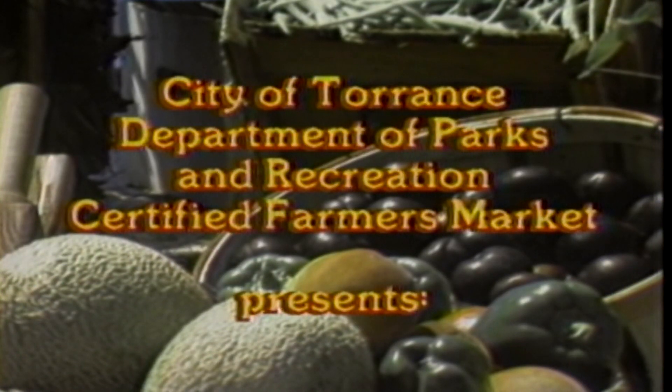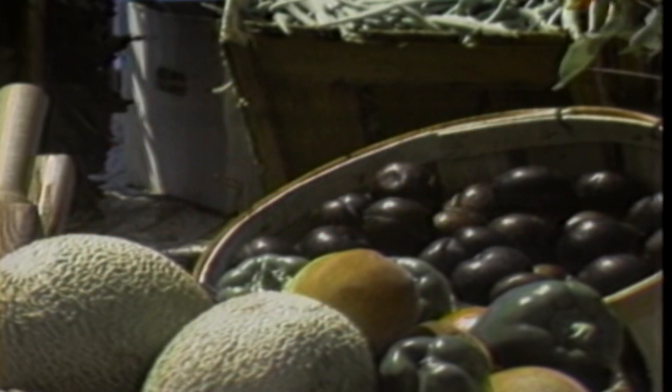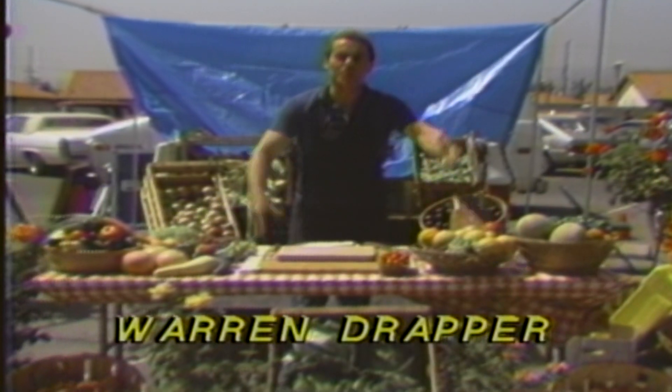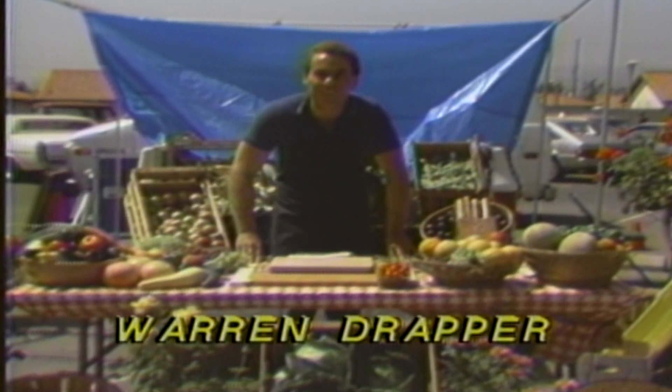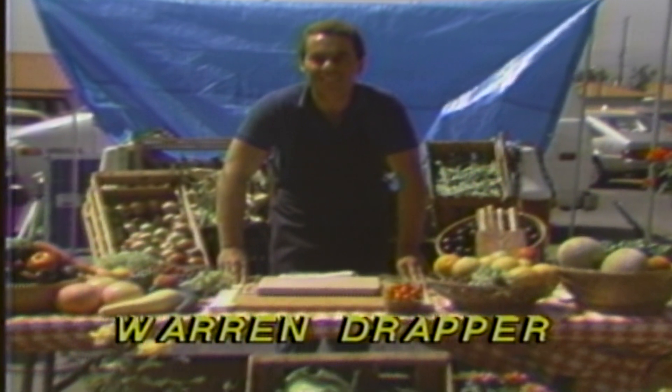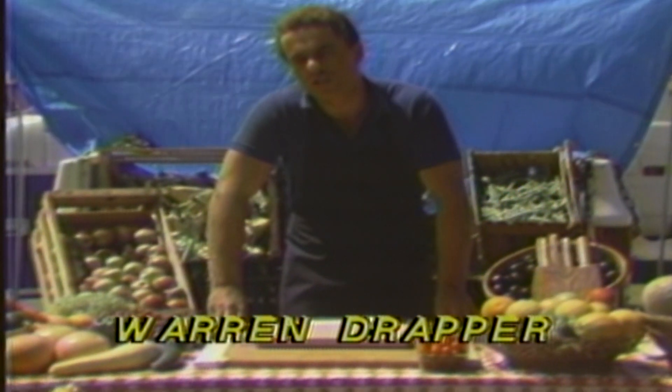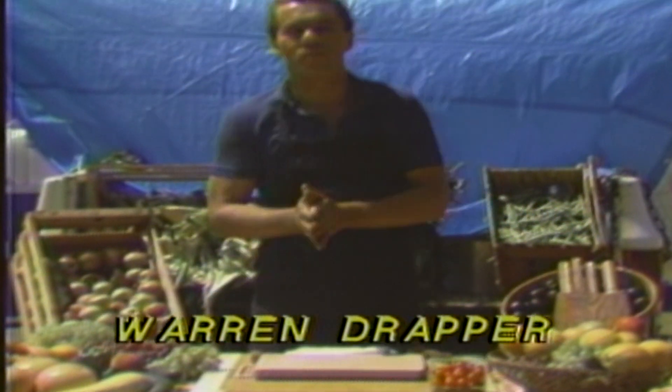Many original shows make their debut on the channel during the four decades that follow. The first premieres the very next year, with one of the city's most popular outdoor events serving as the backdrop. Morning, everybody. Welcome to Homegrown. Here we are at the Torrance Certified Farmer's Market. We'd like you to stop on by here if you haven't already been here.